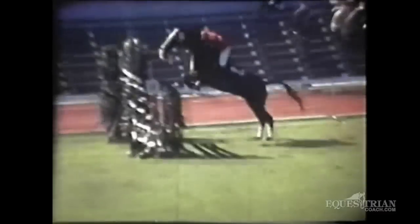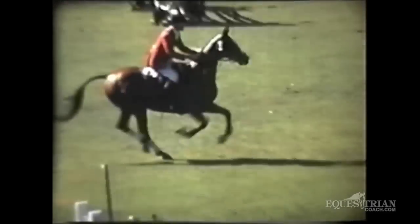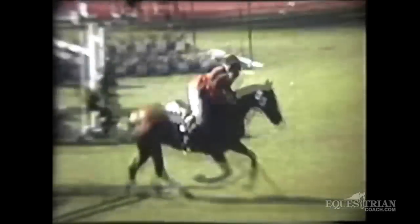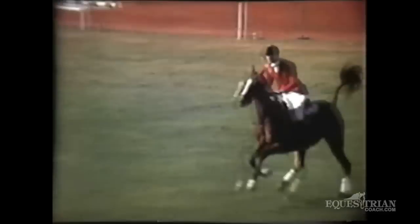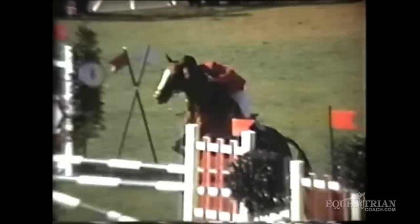Those are two very, very wide oxers to ride. And you'll see, in those days, we all rode a very forward seat with a short rein — really just as I teach today. You'll see what a lovely, careful horse he was.